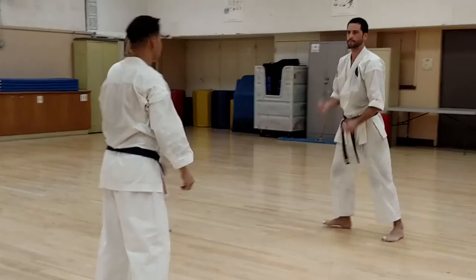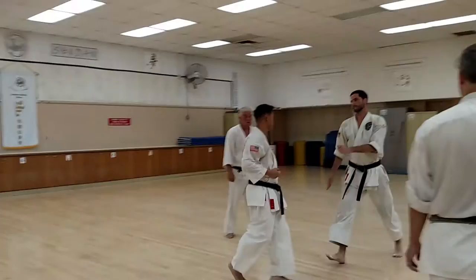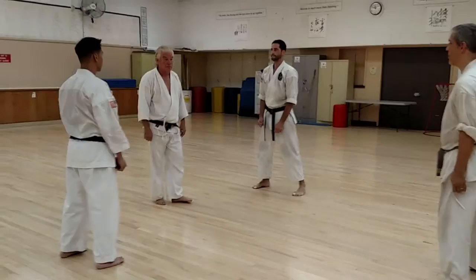FIRE! FIRE! FIRE! FIRE! I think it's worth half a point. There's a little bit of sideways movement, away from this direction — yeah, just a touch. Like you did this way a little bit.